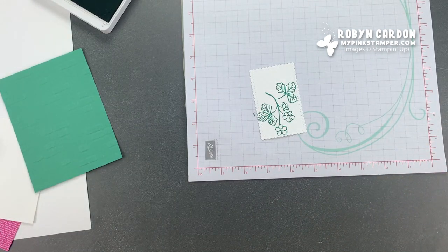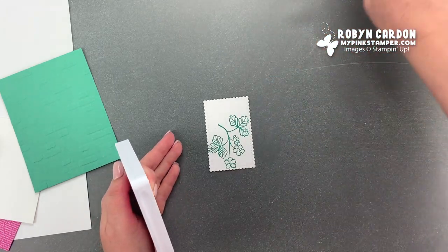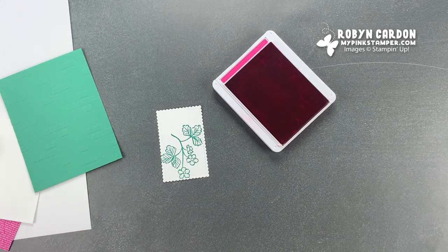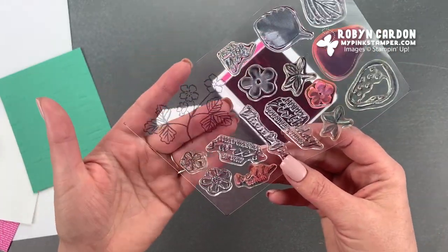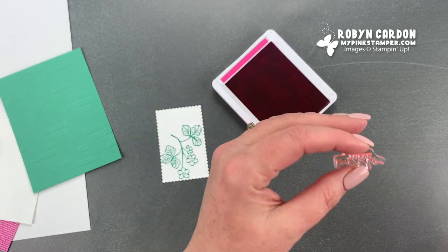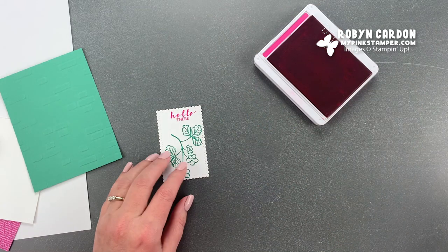I'll set that stamp aside. Now I'm going to — I'll leave this open, which I know is a bad idea, but I'm just going to keep moving so I can get this done quick. This is our marvelous magenta ink pad and I'm going to use 'hello there.' I actually love this stamp set — it has thank you, happy birthday, just for you, it's very versatile. I almost couldn't see it because I don't usually wear my glasses in my craft room, which I should. This one's just going to go kind of up here — 'hello there' — and now I can set that aside.